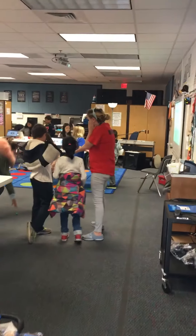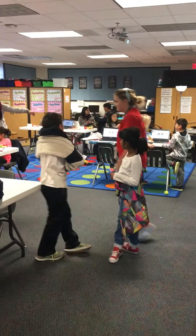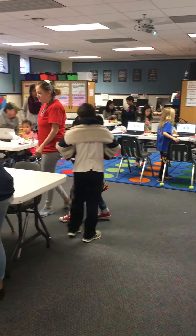Hey guys, what are you going to do with supplies? Doomba.